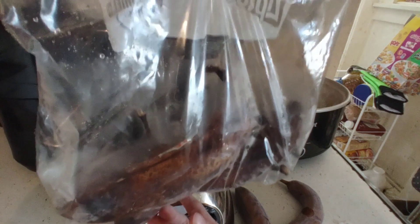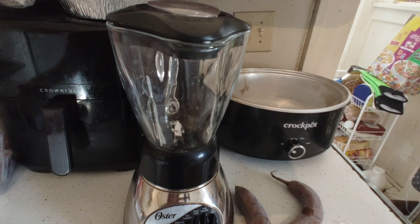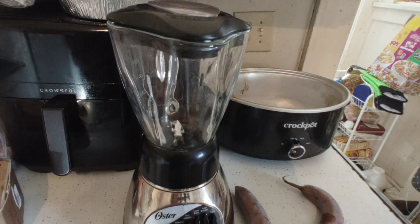I use frozen bananas for banana breads, egg substitutes, all kinds of things. You're gonna need some milk for this — about a cup — some ice cream (I have French vanilla), and a couple of frozen bananas. It's gonna be a great frozen treat; we're having a really nice mid-70-degree day.